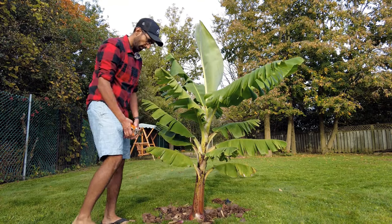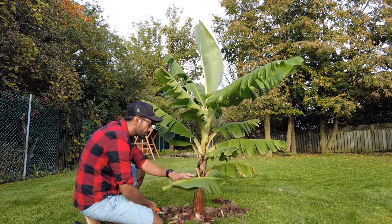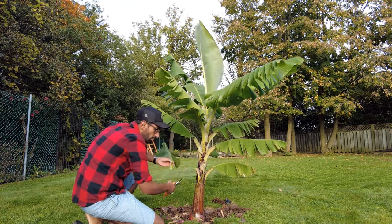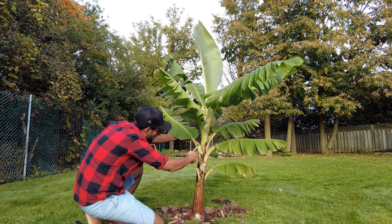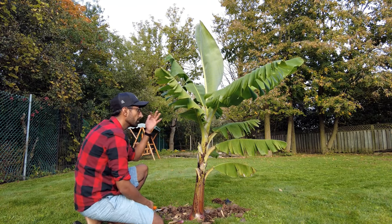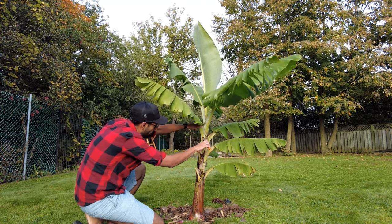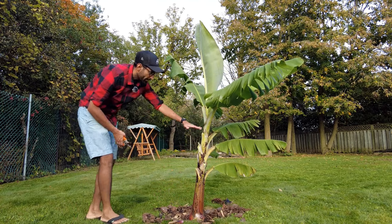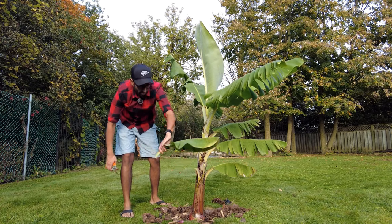Next, I'd like to remove some of these leaves off the plant. I'd like to grow this particular tree taller and taller every year, so I will show you later on, but I am going to try to cut it off at this height here.